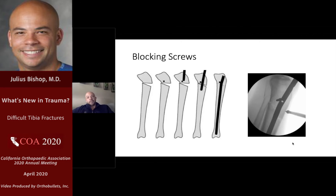Blocking screws are also an option. The way I think of it, you can artificially narrow the canal and put the screw where you don't want the nail to go. So if you're worried about apex anterior, a blocking screw just posterior in the proximal segment can be helpful.